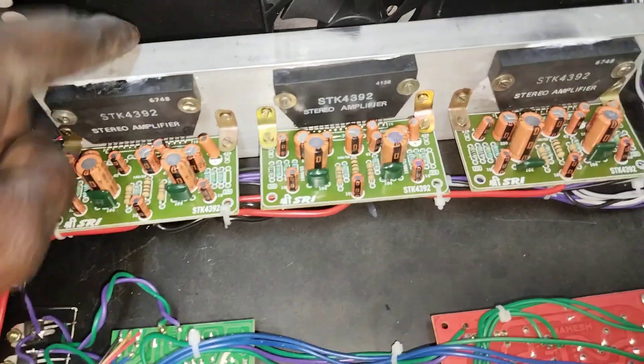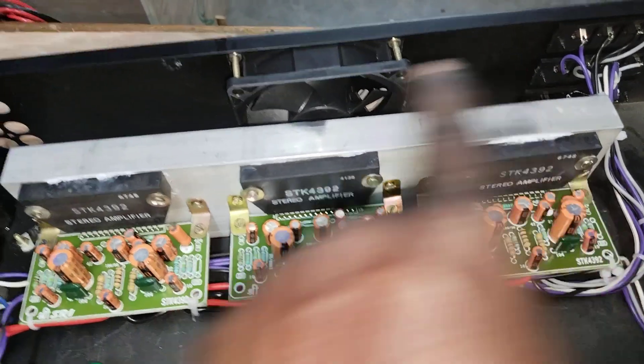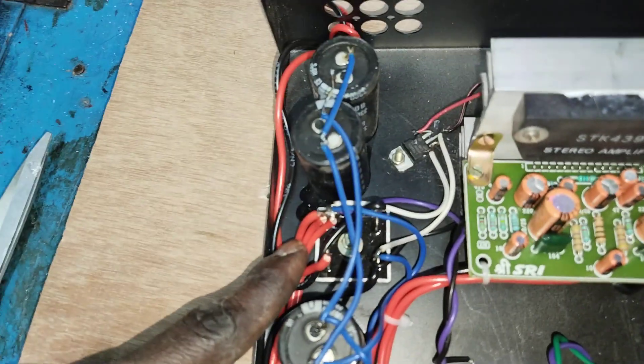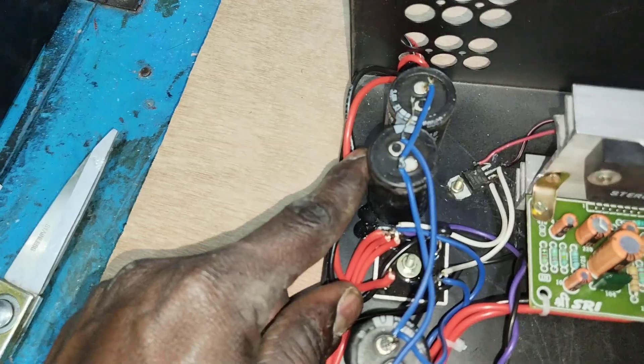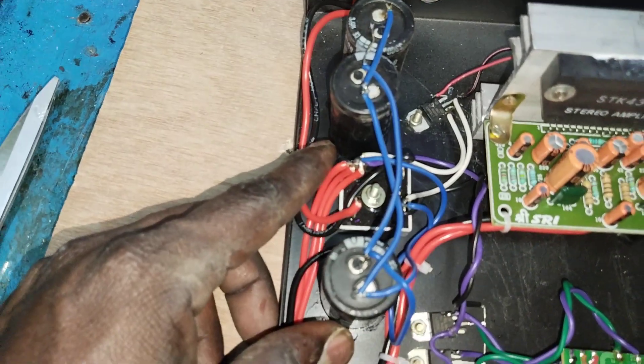We have 4392, we have 3Vs. We have left, right, center. We have 3Vs, we have 50Vs. We have DC power, Divower. We have 3Vs USB, USB.